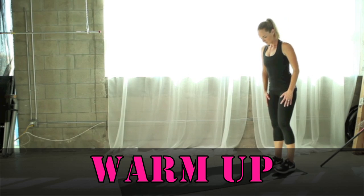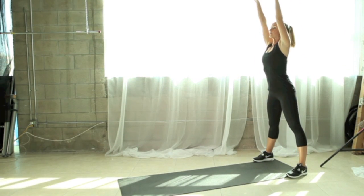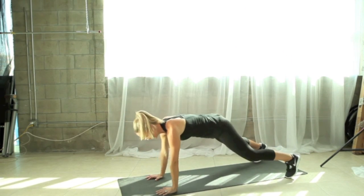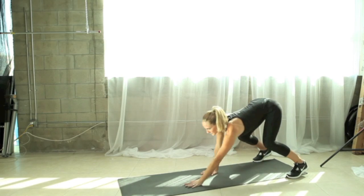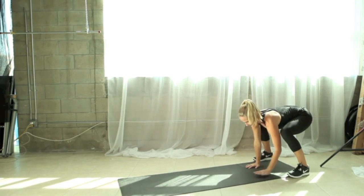Let's begin with our warm-up. Start with your feet hip-width apart. Inhale, stretch your arms overhead. As you exhale, bend your knees and take your hands flat to the mat, walk out to a plank position, and then walk back in standing back up again. Just repeat that reach, bend your knees until your hands touch the floor, walk out until your shoulders are over your hands, and then bend your knees to come back in.